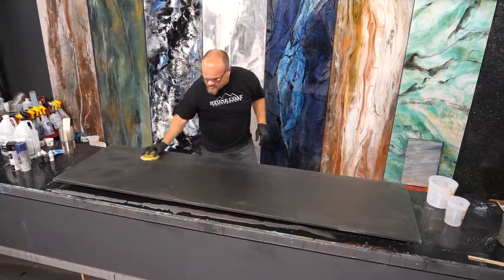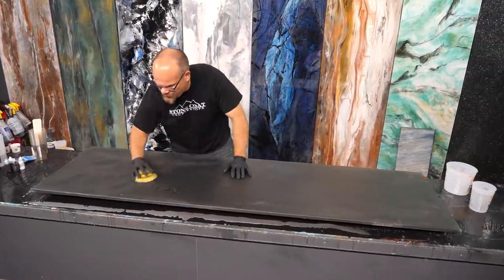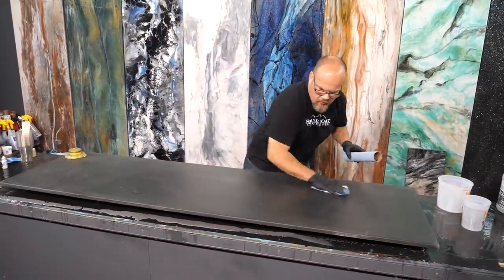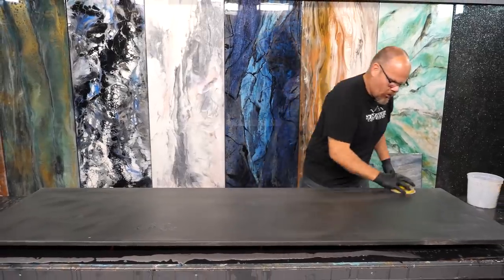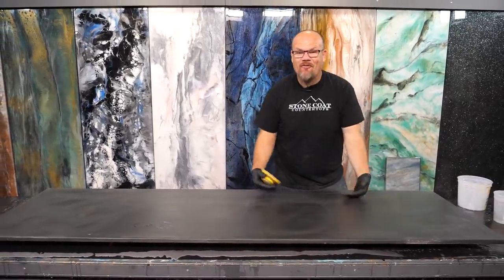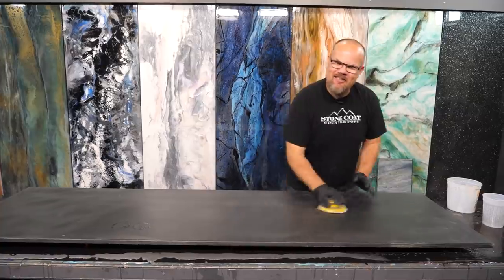All we've done here is applied two coats of paint and primer in one. We're going to wipe the dust after we sand this with 220 grit. It's easy to prep your boards. This is actually MDF — it's wood — and we're going to make it look like exotic stone.